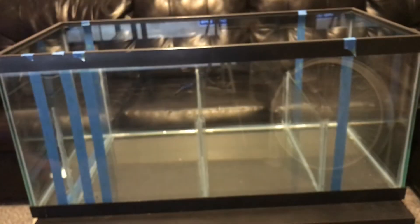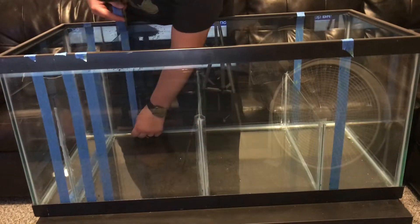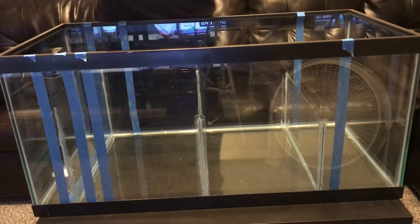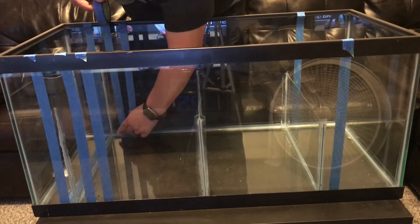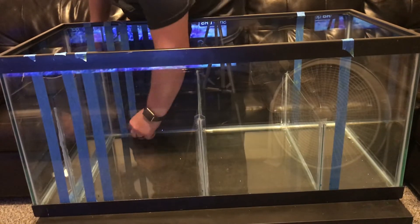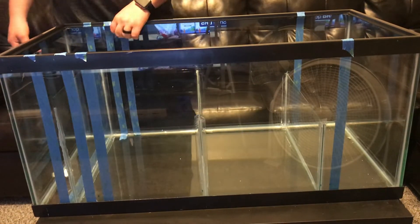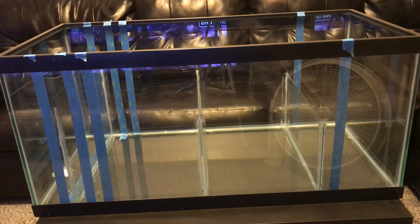The first baffle on the left I wanted about two inches off the ground, and the baffle on the right I only wanted about an inch off the ground. What I ended up doing was using some DVDs to prop it up. I made sure that the baffles were in the right location — this baffle was the most important because it dictated how wide my mechanical filtration spot was going to be.